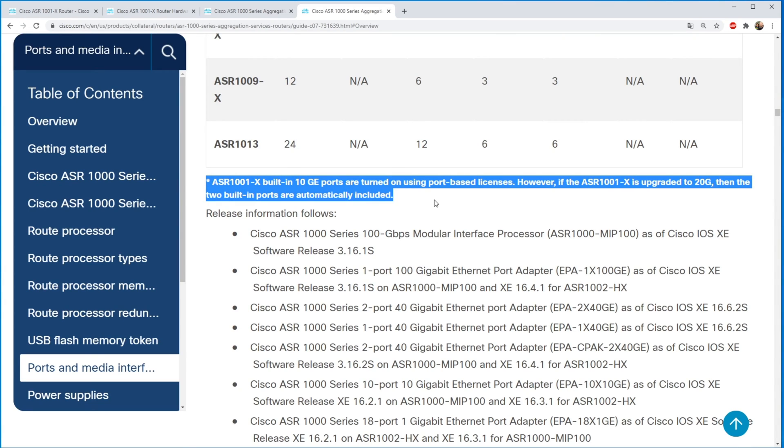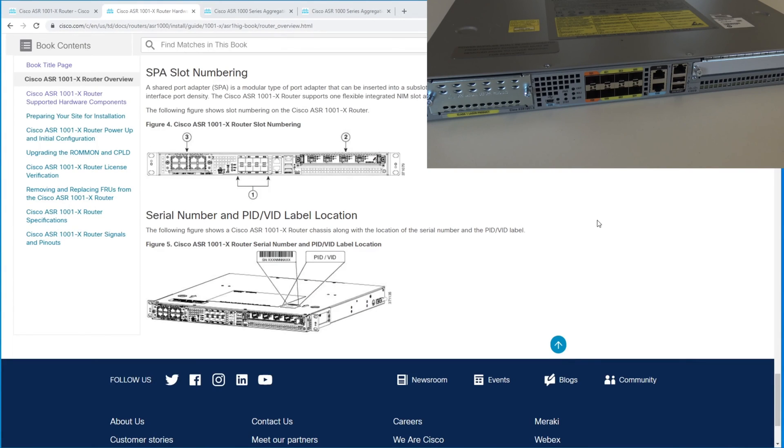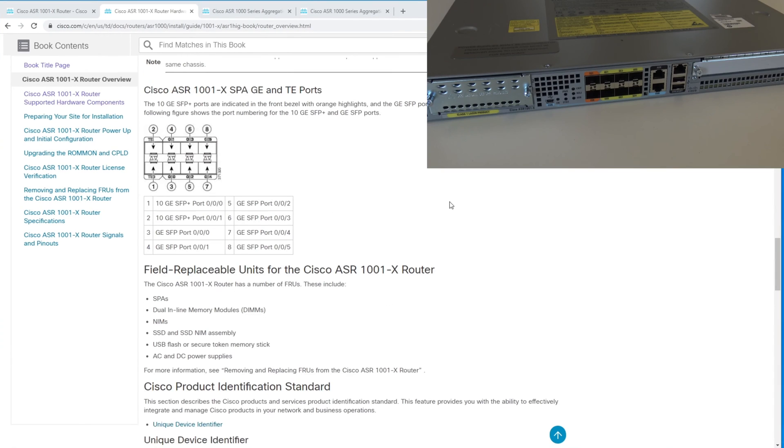This means you need a license to use the 10 gigabit ports. The inbuilt ports are slot number one — the first module. The 10 gig port is called zero/zero/zero and starts here. The first included gigabit SFP port, if you don't have a 10 gig license, is zero/zero/zero, and the numbering goes zero/zero/zero/zero, zero/zero/one — so it goes from the bottom left and up.